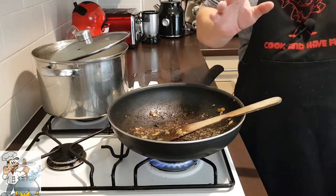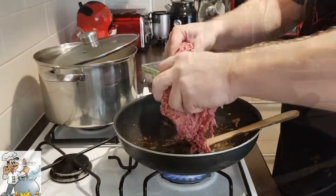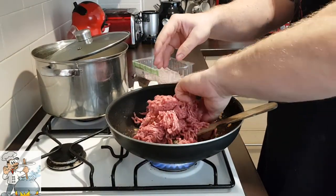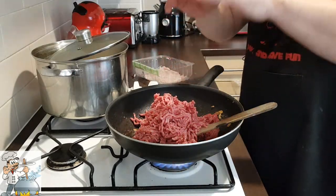Now we're going to fry the beef with the rest of the onion and the paprika. Don't wash the frying pan — leave it as it is. There's a nice dried residue on the bottom which will add more flavour.